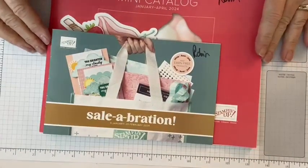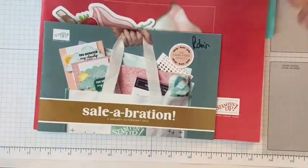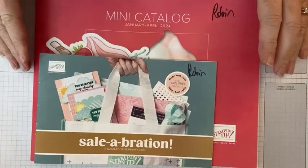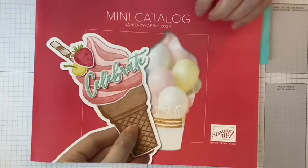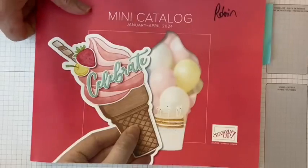Here is the new mini catalog — this is all I'm allowed to show you. You can see the new celebration catalog right here, and this set makes ice cream soft serve cones. I can't go through the whole catalog on camera, but I can show you the suite we're focusing on today.